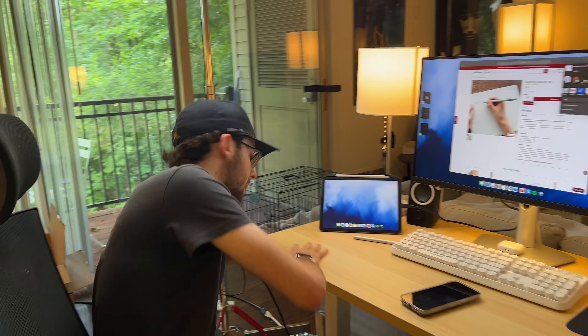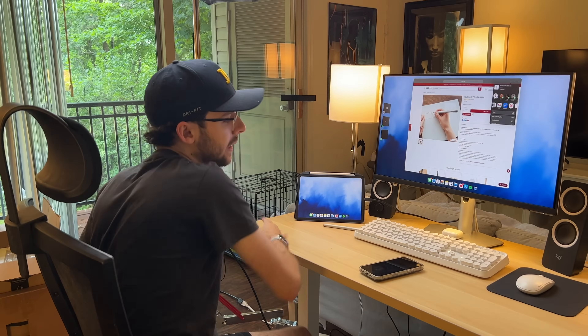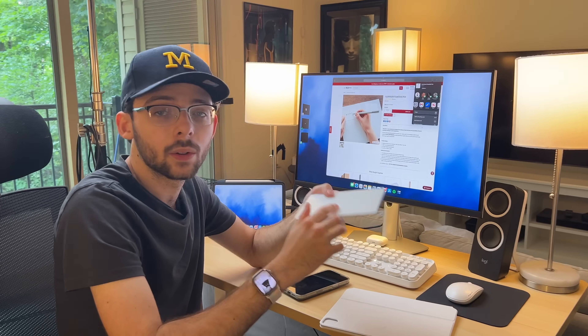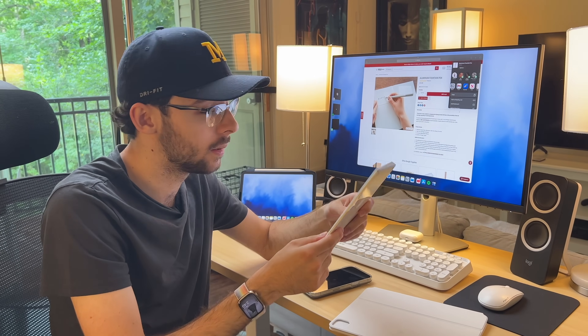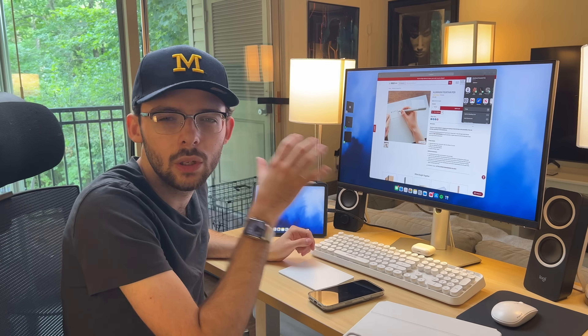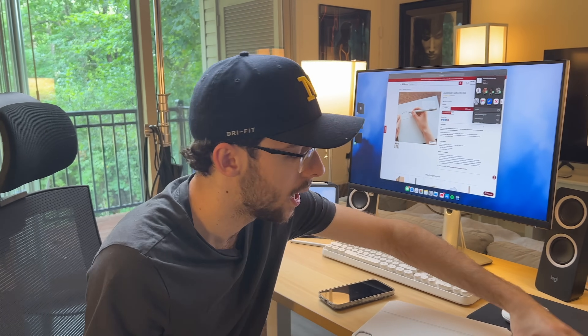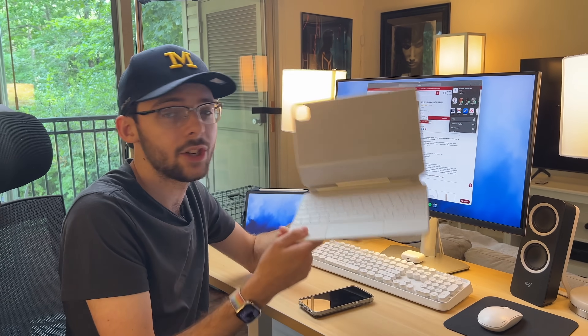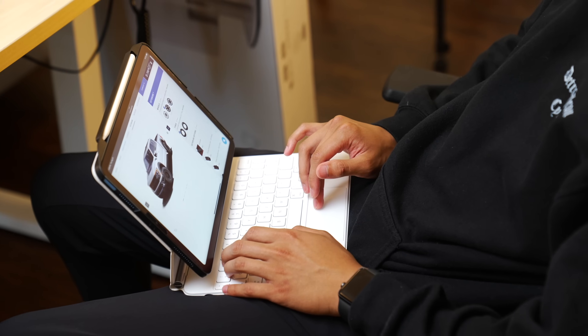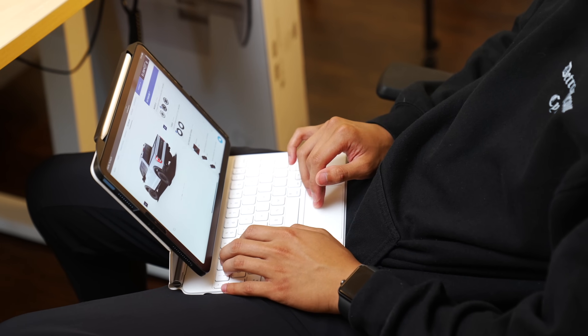When you have money later, or if you have more money up front, you can definitely get an external trackpad used for around $100. This allows you to use more of the iPad gestures. You can also get a Magic Keyboard — you cannot go wrong with this. It is a fantastic accessory that you can get for the iPad Pro or the iPad Air.